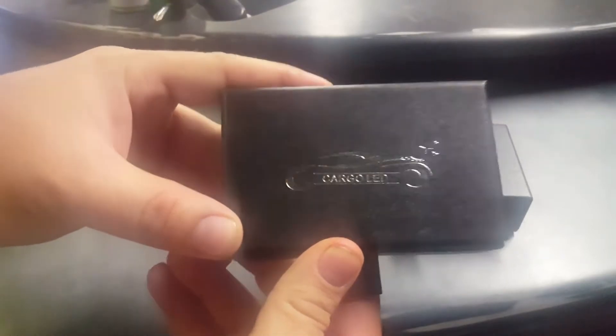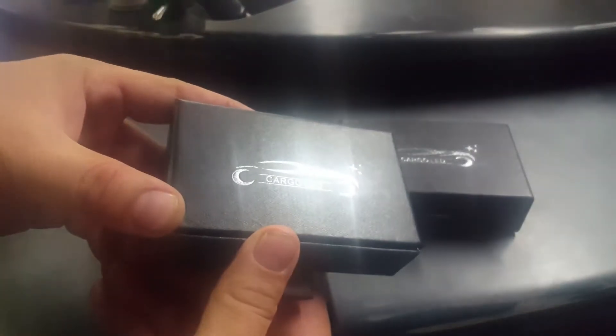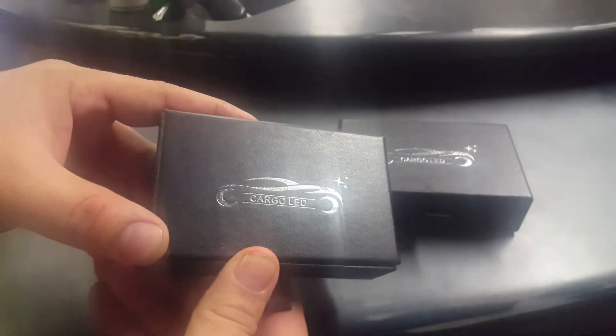Alright guys, so we ended up getting the new LED lights for the Honda Magna Bobber that we're building. This is what they look like. Got them from this company — you can see his logo right there. Got them on Amazon.